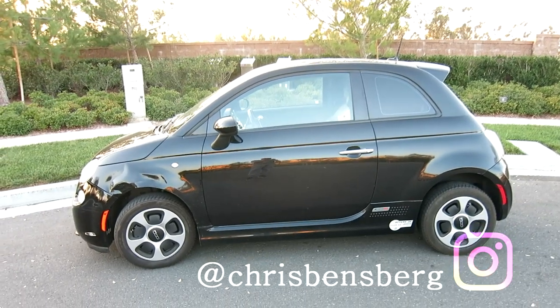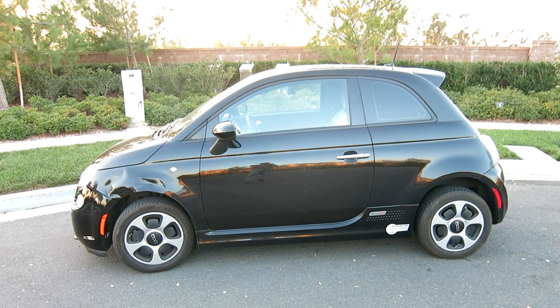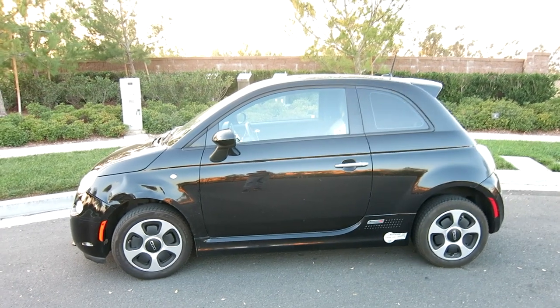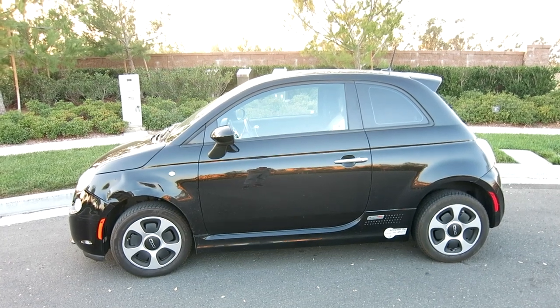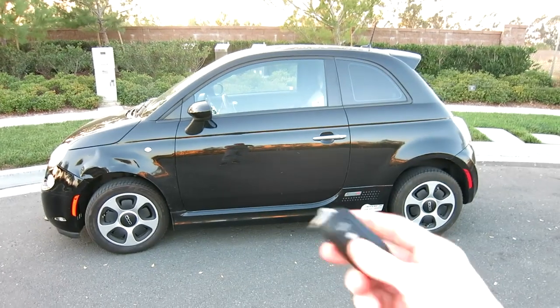Hey, what's going on guys — making a video here about the 2013 Fiat 500e, but this should apply to all models. When you come home late at night and park in the garage, driveway, or apartment complex — especially working the late shift — this has happened to me, so that's why I'm making this video. When you lock the car, you hear that horn noise.